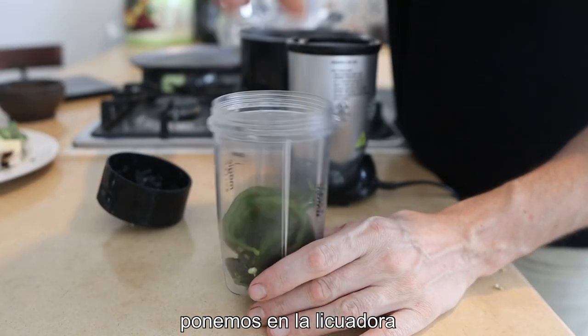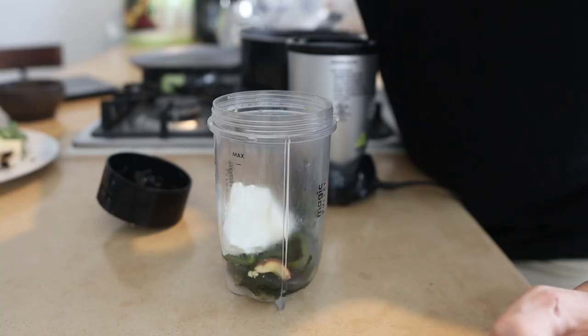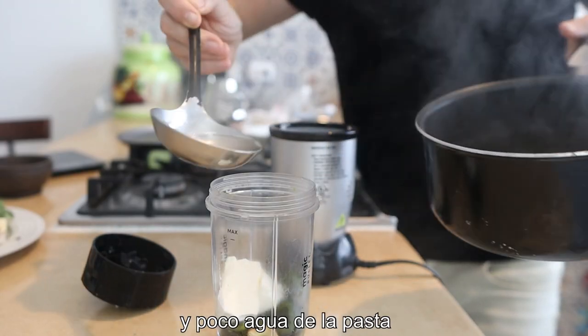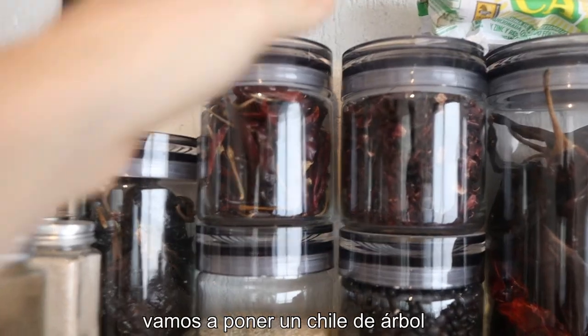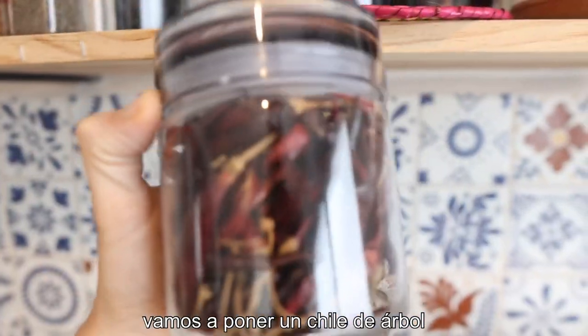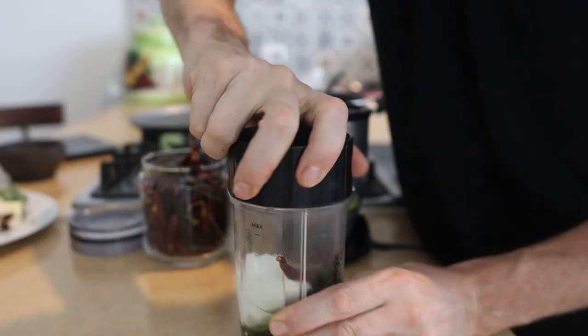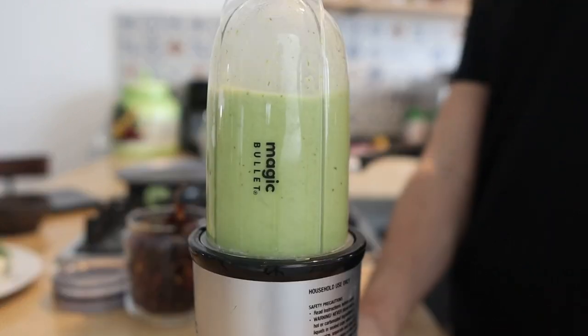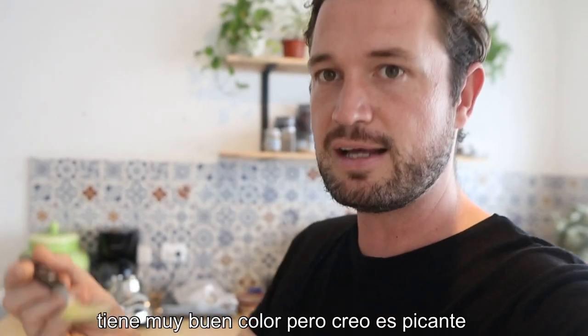Cut it in half and just scoop the seeds out. For the sauce, we're putting those chili poblanos in, the Philadelphia cheese, peel the garlic clove and that goes in, and then we're just gonna scoop a little bit of the pasta water. The chili of choice is gonna be a chili diablo — take the top off and that goes in. Lid on and blend it. It's such a nice colour, but I've got a feeling it's gonna be spicy.